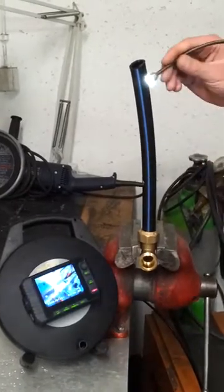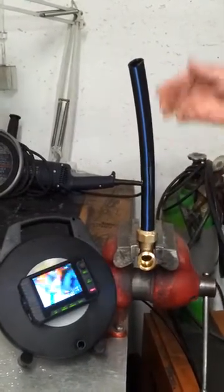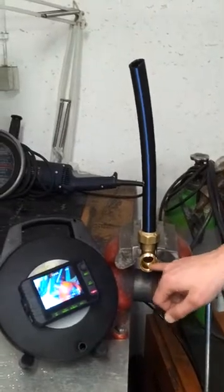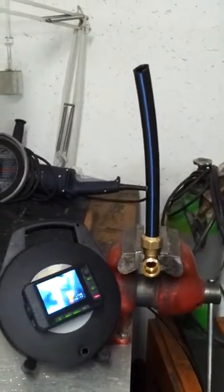How to push the camera head 13 through a water pipe 90-degree bend with an inner diameter of 17mm only.